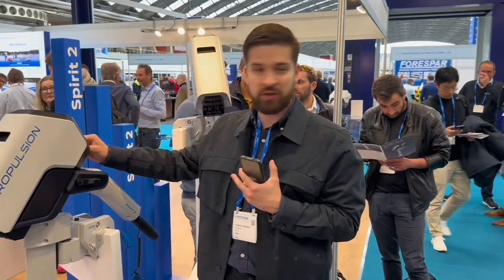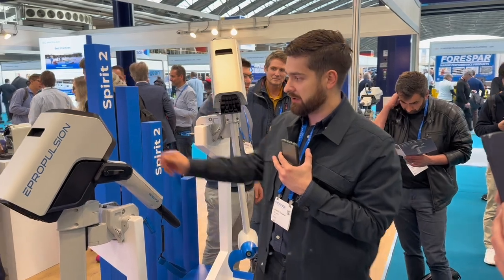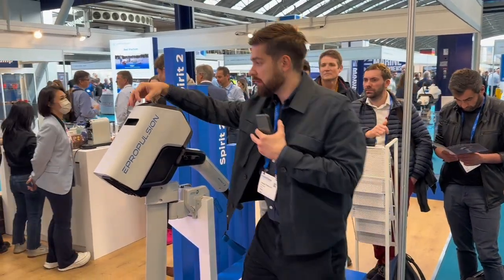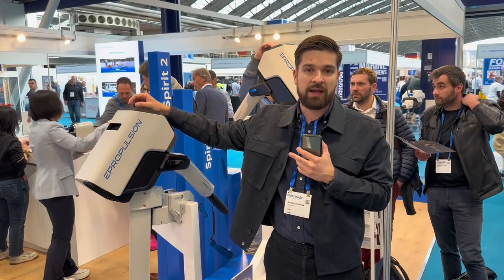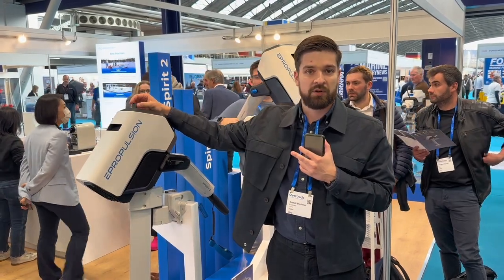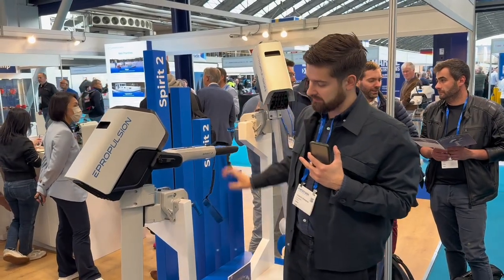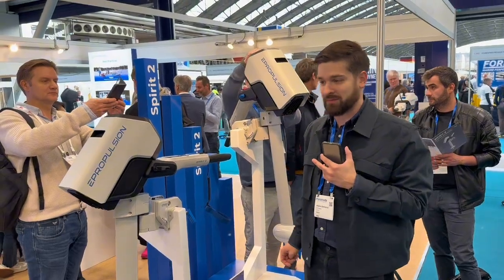There's also a charging port on the top. I suppose e-Propulsion should release a solar panel soon to connect it, and there's a small USB-C port on the top so you can connect that to charge your phones, iPads, and maybe a small inverter for AC load. In essence, it looks like it's going to kill the Spirit 1s and some Navy 3s, so an awesome model.